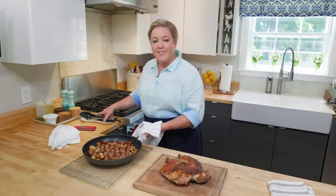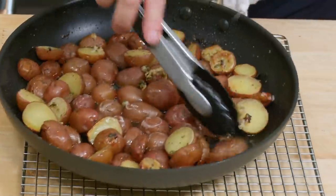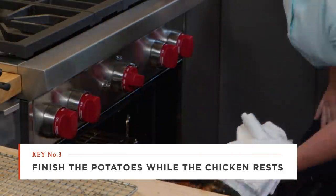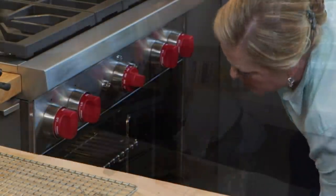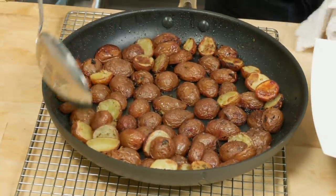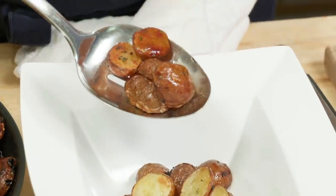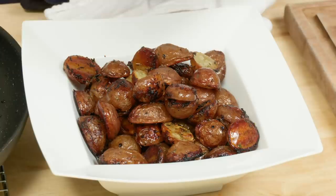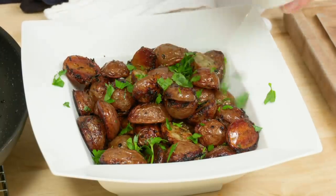The potatoes almost always need a few more minutes in the oven, so give them a little toss — you can see all that schmaltz — and put them back in the oven while the chicken rests for about 10 minutes. When they come out, use a slotted spoon to keep the schmaltz in the pan. The ones that were face-down have that beautiful potato chip browning. Finish with about a tablespoon of fresh parsley, which adds a nice fresh flavor as you serve.